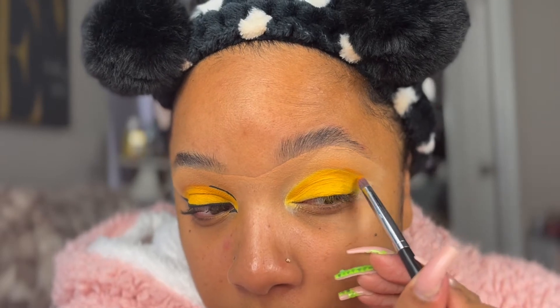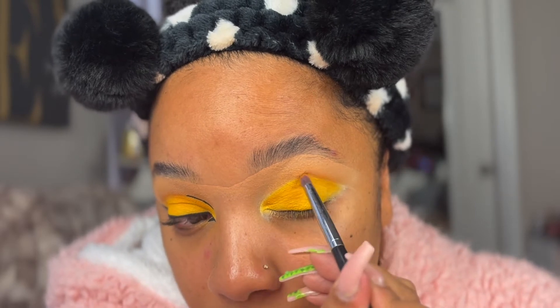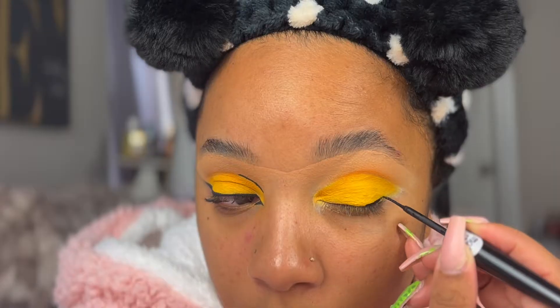Going back in with that Simba color — it is actually called Chai Latte. I'm going to place that on the outer portion to kind of create some depth.